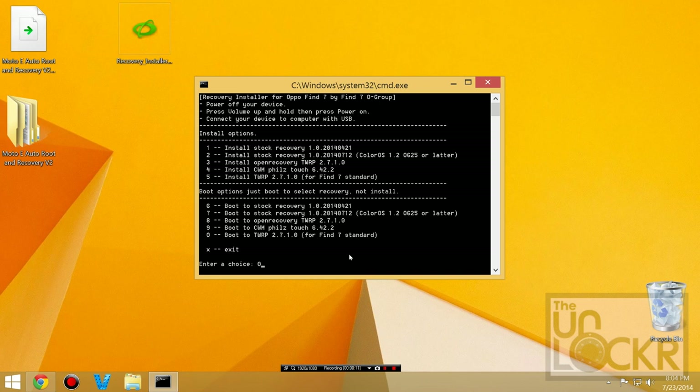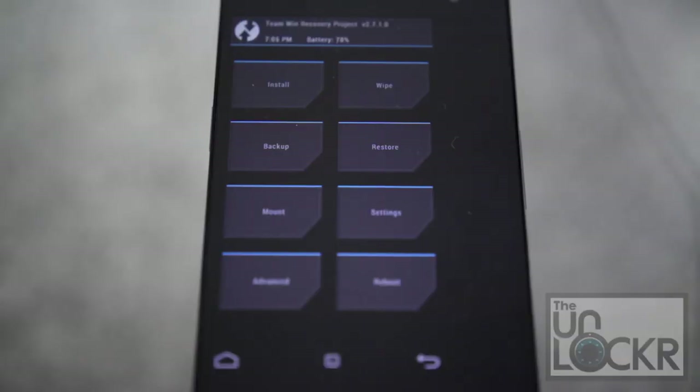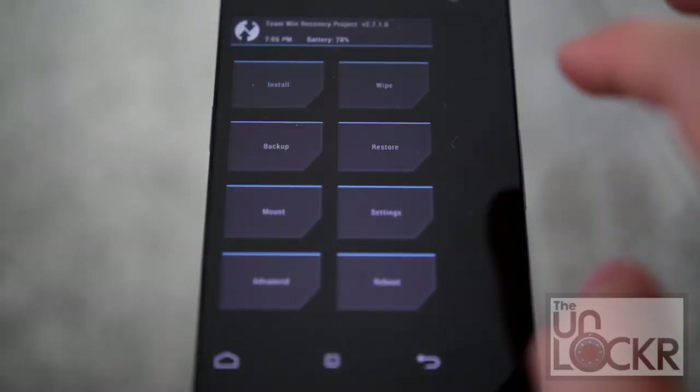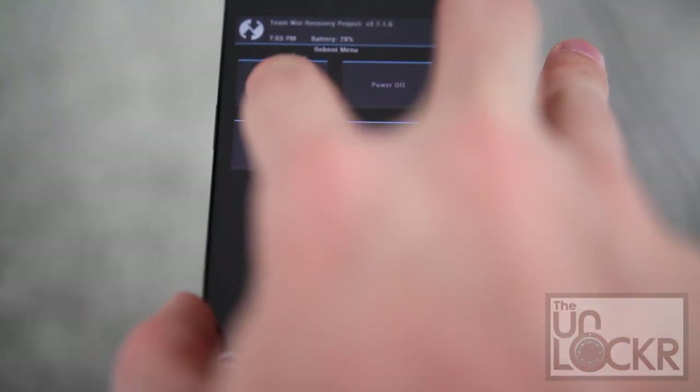Then we're going to hit zero and hit enter to boot to that recovery. Once it happens, you'll be presented with an albeit slightly squished TWRP recovery. And we're going to tap Reboot and System.